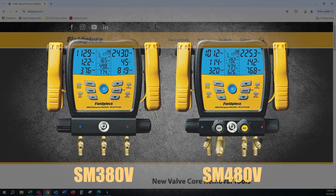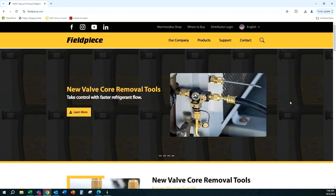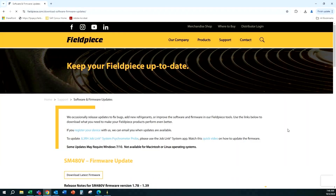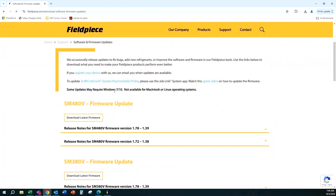First, go to your computer, navigate to our web page, select Support, then Software and Firmware Updates. Note: this only works on Windows 7 and later, not on Mac or Linux. Scroll down to find your model number and firmware. Click download for the SM480V firmware. The file will download to your downloads folder.